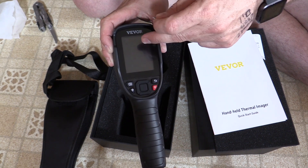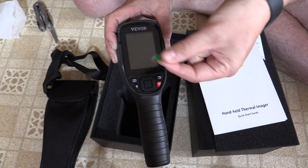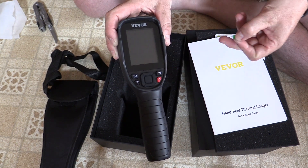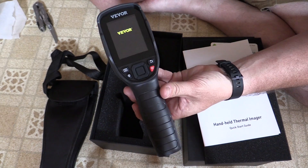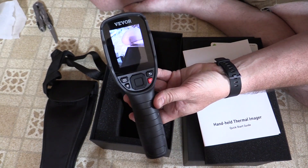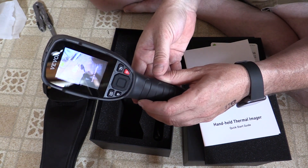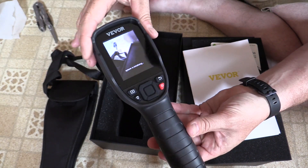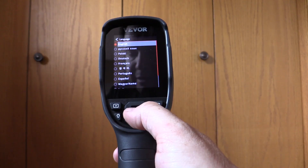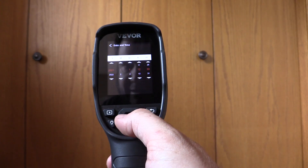I have mixed luck with these little screen protectors — half the time when I go to peel them off, the little removal tab just pulls off and leaves the screen protector behind. I'm going to go ahead and fire this up. Seems like it takes a few moments to boot up. It looks like we start with a visible light image and it's still doing some initializing. We need to select our language and set our date and time.